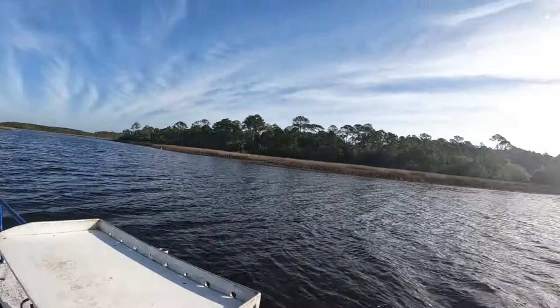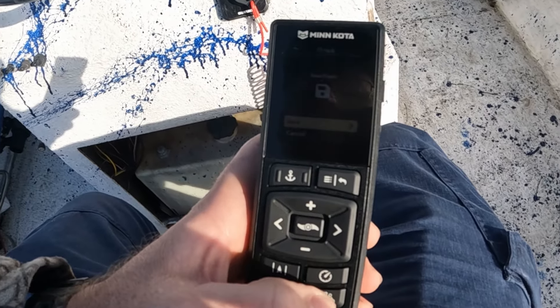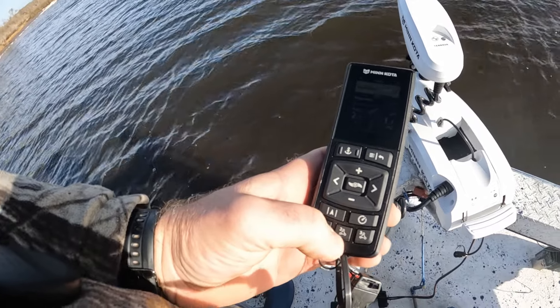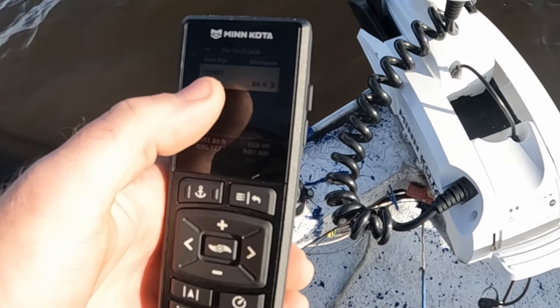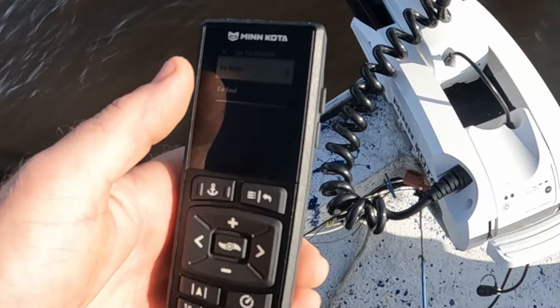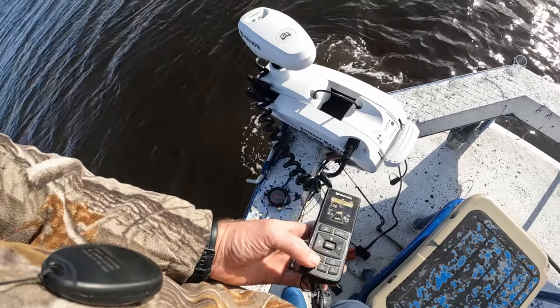We've come all the way down this shoreline from way up there around the bend. All we've got to do to stop our track is hit the three button again — it asks if we want to save or cancel, and we want to save it. That's number three. Now to find and retrace that track, we hit the number two button — the go-to button — and go down to iTracks. There's number three right there — that's the one we want. We're 80 feet from the end of the last point of the track, so we go to the start. It asks if you want to go to the start or the end of the track, and now it is going to take us to where we turned off record — that will be the end of our track and our starting point.